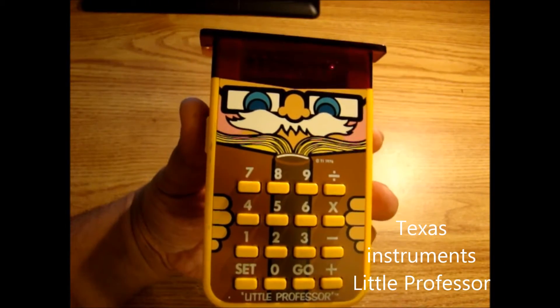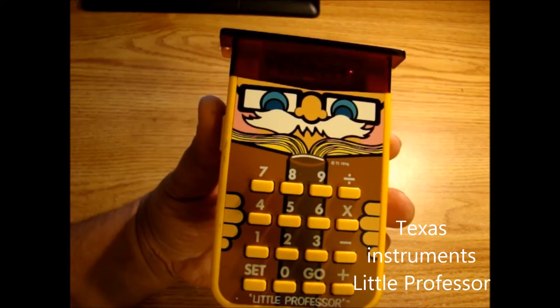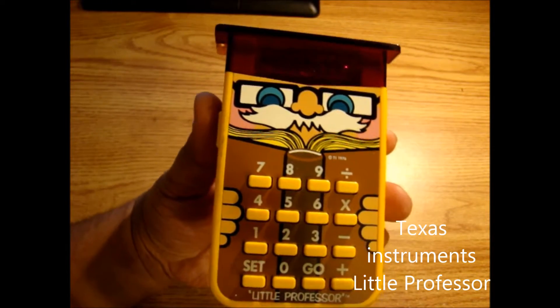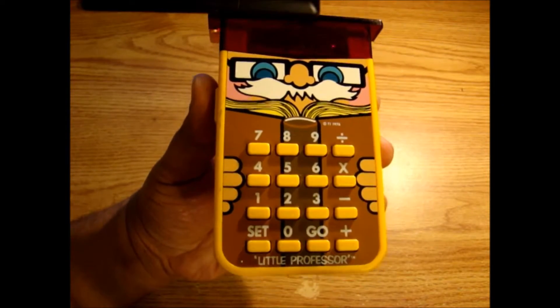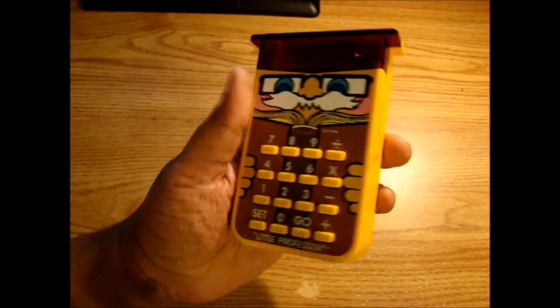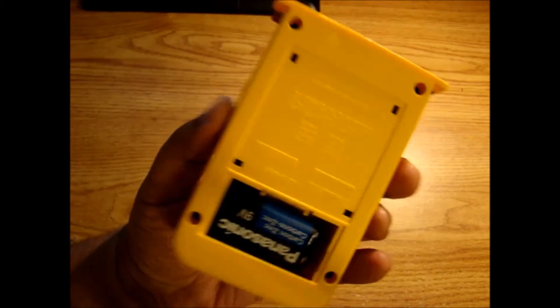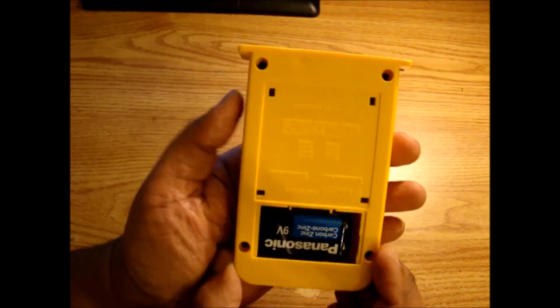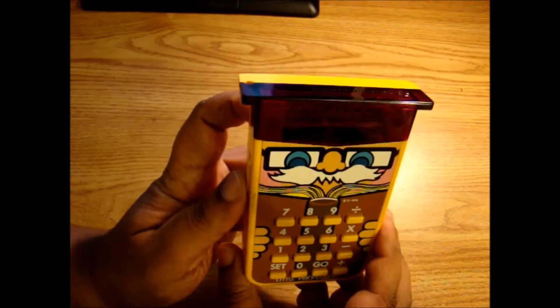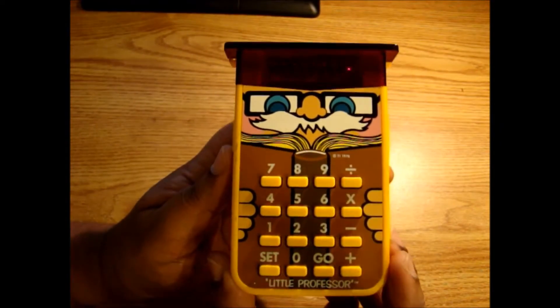Hey, this is PDX Relentless here with a quick review of the Texas Instruments Little Professor. I remember this when I was a kid — I distinctly remember my sister having one and I wanted it really bad but was unable to get it. But I've come across a couple of these over the past couple decades, and this is probably the best one I've gotten.